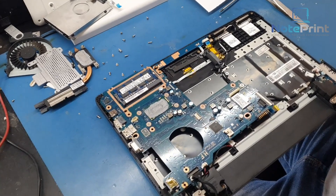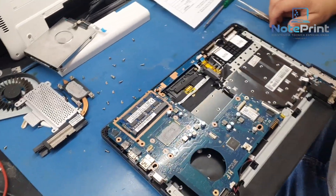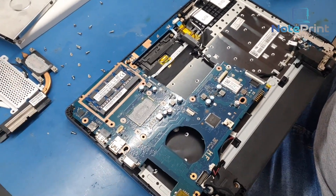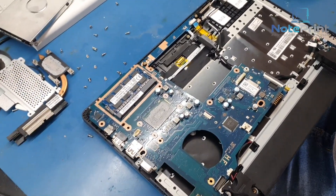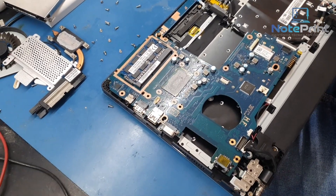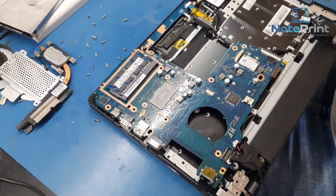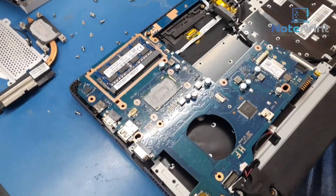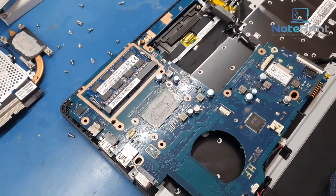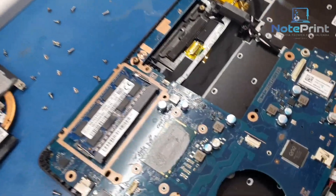Here Felipe is doing the evaluation. Here at Noteprint, how it works: we disassemble the equipment and evaluate it to check the conditions and what defects are present, and only then provide a quote. And our quote is free of charge. Just to show you how we work. Then Felipe opened it up and came across this situation.